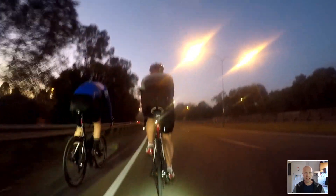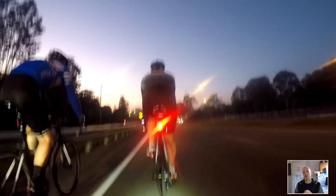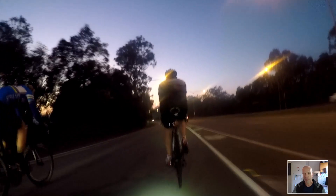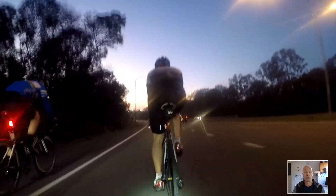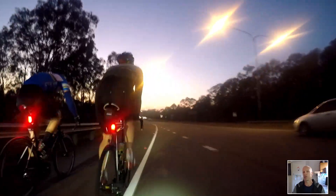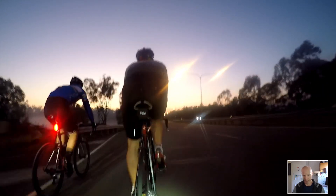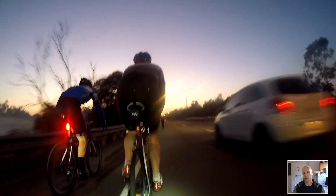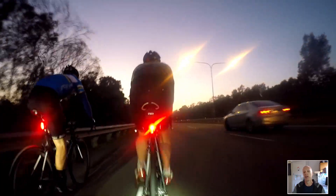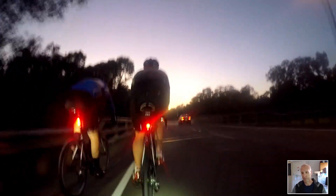Maybe my FTP has dropped slightly. I think it's time to do an FTP test — blow the cobwebs out and see where I'm at for the beginning of my season. My FTP was around 314 watts and I'd gotten it up to about 314–390, I can't remember exactly. I want to see how much it's dropped after two and a half months of low-intensity riding. I'll do the FTP test next week on video. If it drops to around 280–285, we'll see how long it takes to get it back over 300.